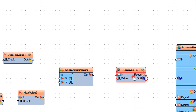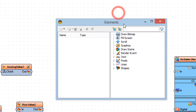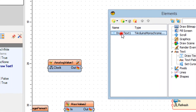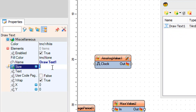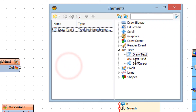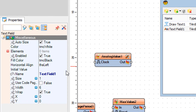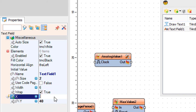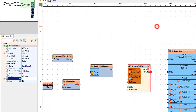Double click on display OLED 1. In the elements window, drag draw text to the left side and in the properties window set size to 2 and text to 'height'. Also drag text field to the left side and in the properties window set size to 2 and Y to 40. Close the elements window.